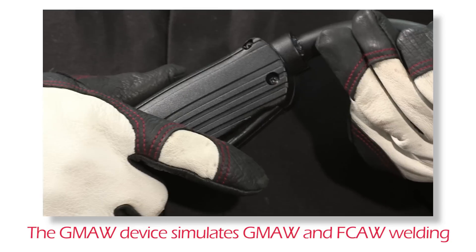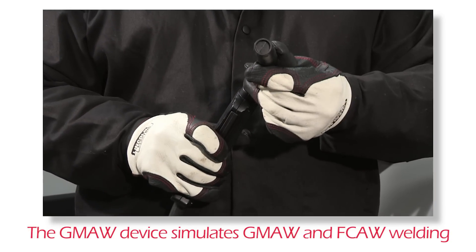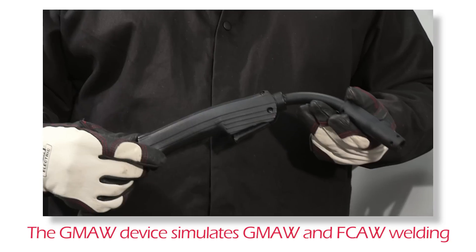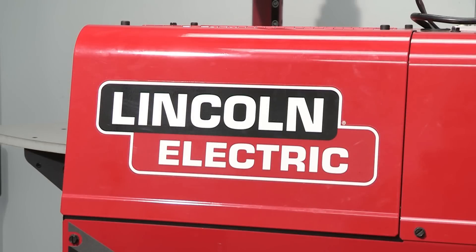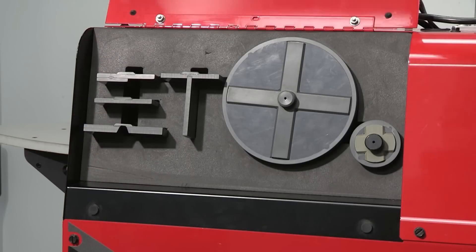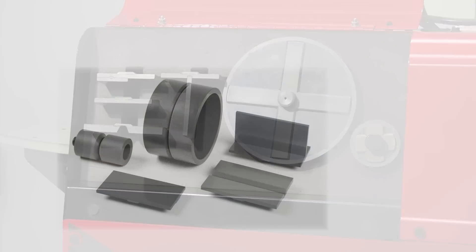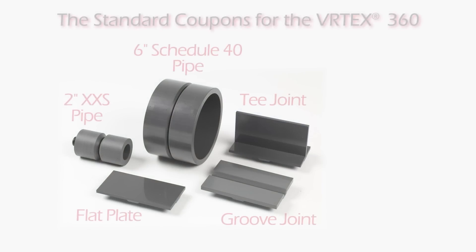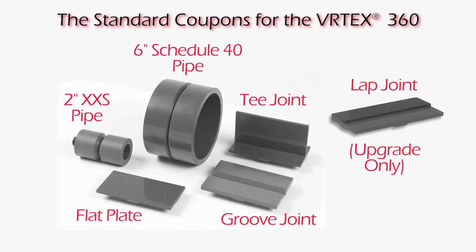The GMAW device has a trigger that is used during the simulation of GMAW and FCAW processes to initiate and maintain the simulated weld arc. The coupons are stored in the compartment located on the left side of the system. There are currently 6 coupons available. The standard coupons are flat plate, T-joint, groove joint, 6-inch schedule 40 pipe, and the 2-inch extra strong pipe. A lap joint coupon is included with upgrade option number 5.